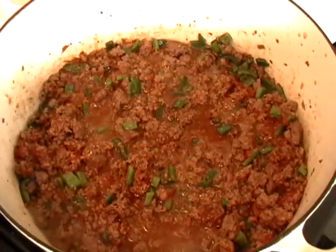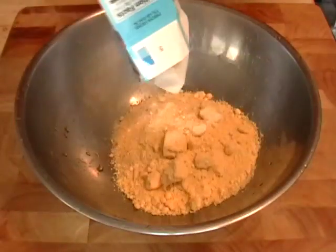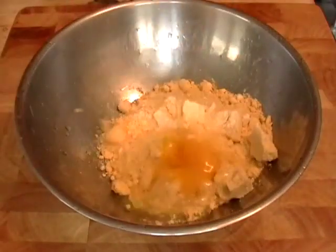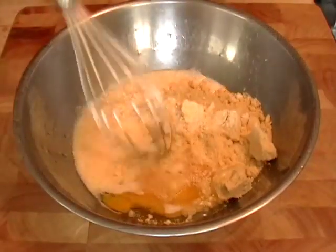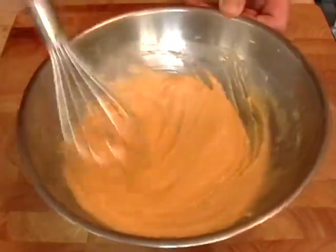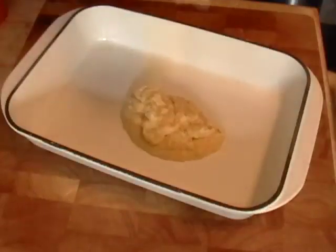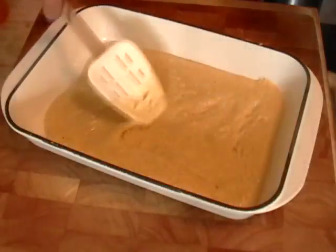That's going to go on medium heat for about 10 to 15 minutes. Here we are with our Jiffy cornbread mix — you've got to love the Jiffy. I'm going to mix that up: it's an egg and a third of a cup of milk. Just whisk it up; don't worry about over-mixing in this case because it doesn't matter. I'm going to take a lightly greased 9-by-13 casserole dish and scrape in my cornbread mixture.